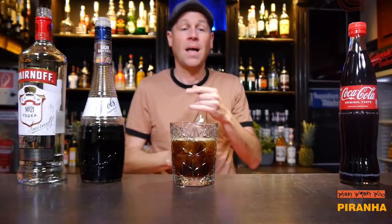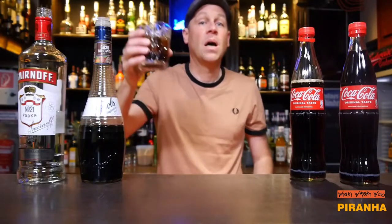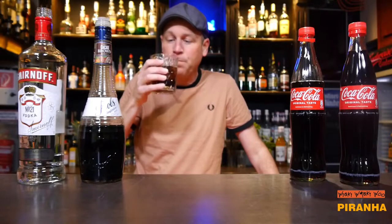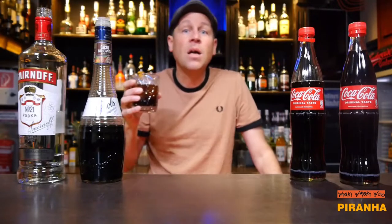Here we are. This is the Piranha cocktail. I say now cheers. Mmm, delicious! Yeah, really it tastes a little bit like chocolate coke.